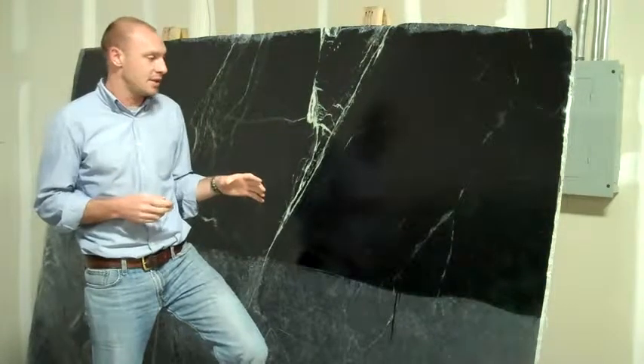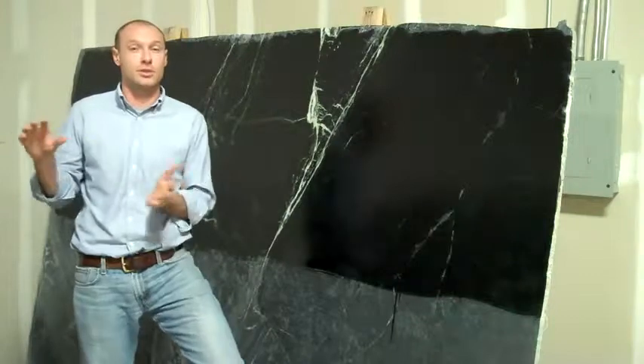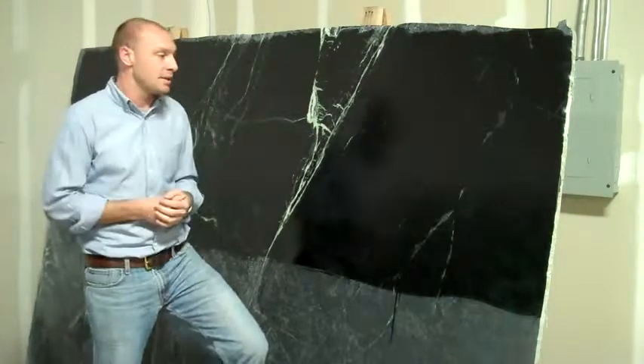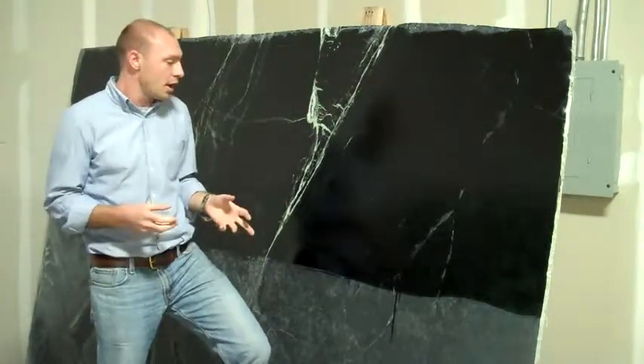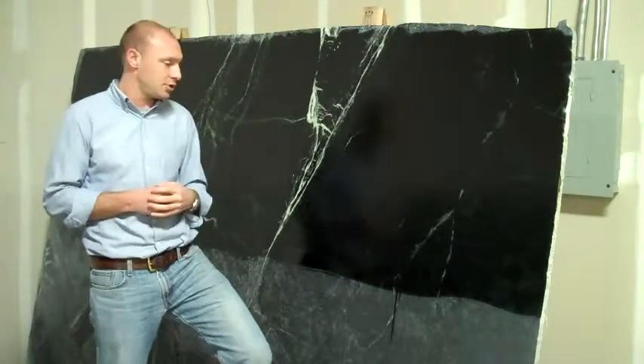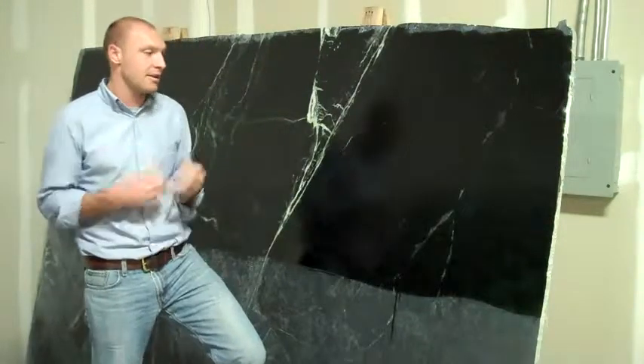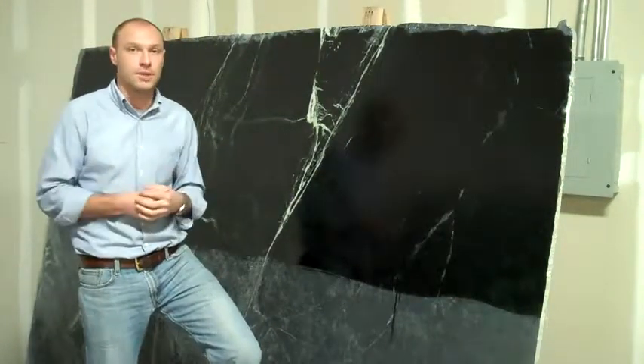It is a fantastic stone. One of the things that really separates it from the more traditional soapstones is that it's much harder. Some of the other stones — the blacks with the whites and the traditional ones — are a little bit softer. Where this guy right here, it's a very hard, very durable soapstone.